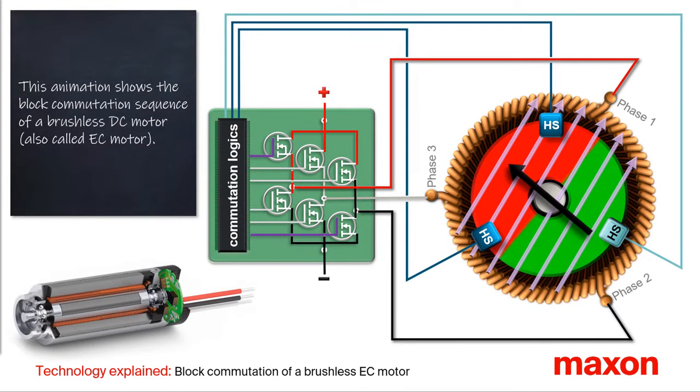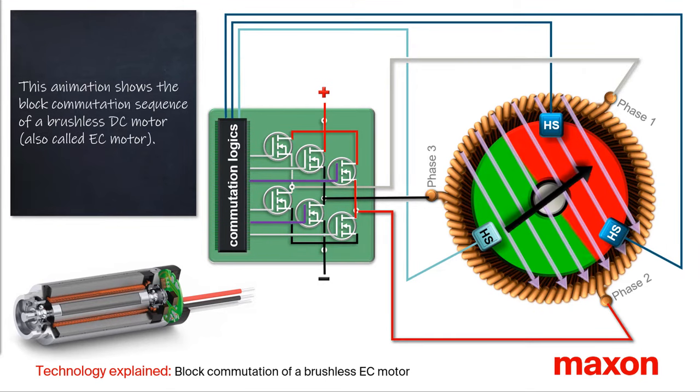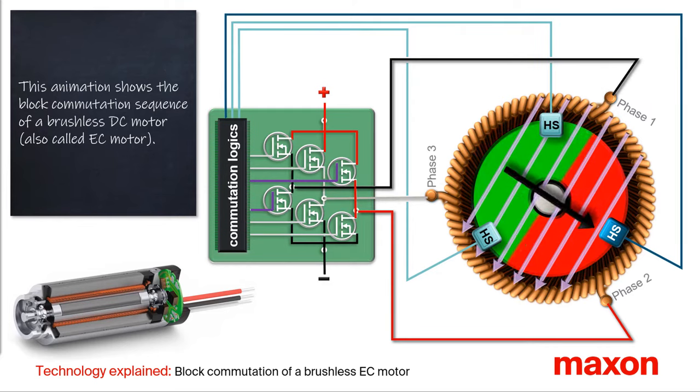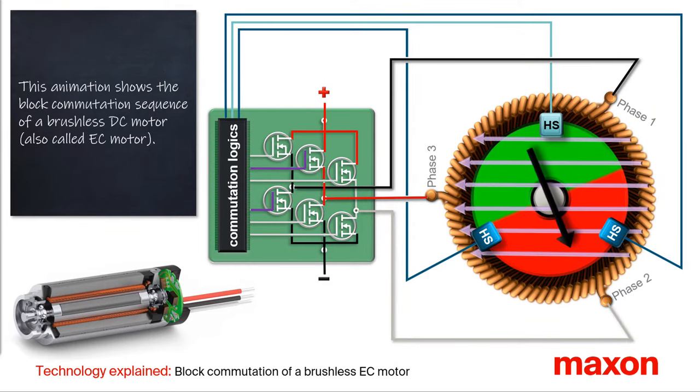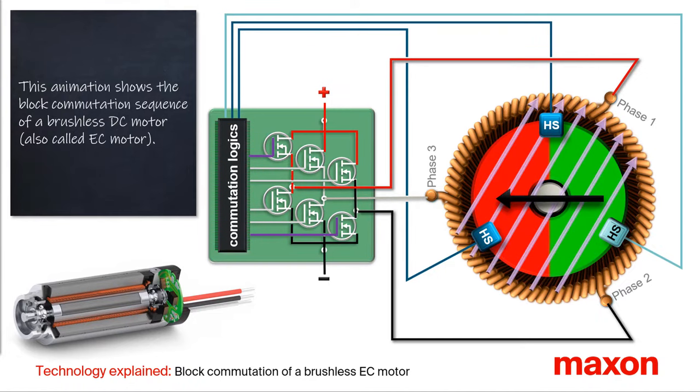This video shows the block commutation of a brushless DC motor, also called EC motor, with ironless winding. Based on an animation, it shows the schematic design of an EC motor and explains how the torque is generated — in short, what needs to happen so that the motor will operate.